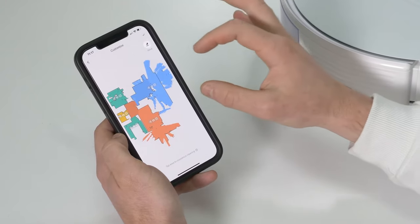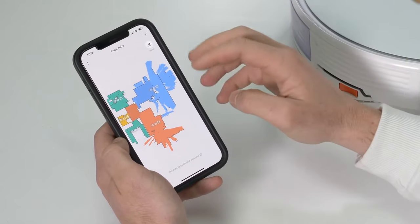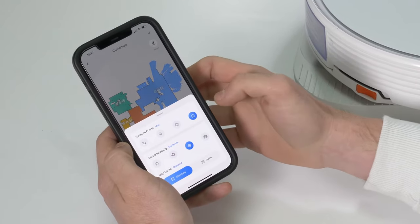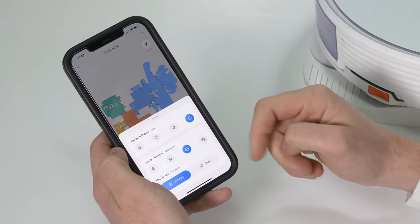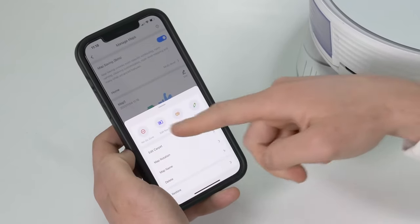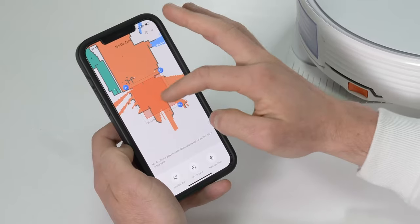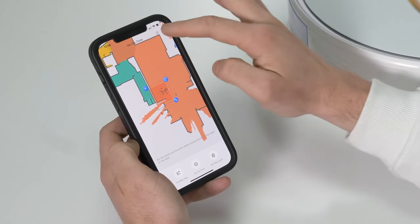If you want to customise how intensely it cleans in each room, click on customise. You can split the rooms into different segments — blue, green, orange and yellow — and click on each room to adjust settings. For example, in the lounge you can set it to max mode for a nice deep clean. You can also change the scrub intensity and choose a deeper or standard route; in the deep mode it will cover spots more than once. To add a virtual barrier, you select the option, zoom into the area, drag to select it and click save.